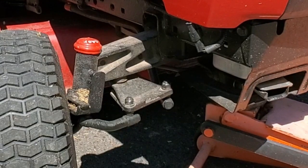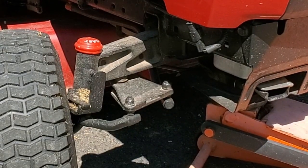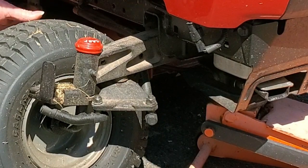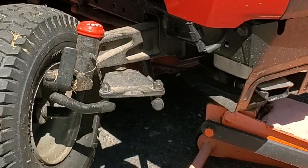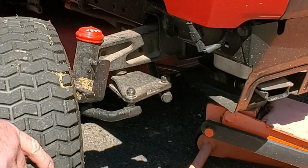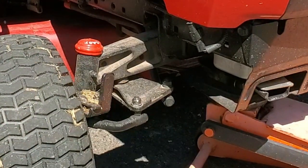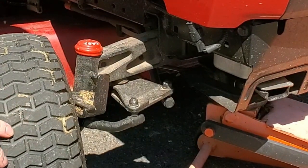This is one of Craftsman's tractors that has the tight turning radius steering. You end up with this extra piece in here — it lets the wheel turn very sharp. I remember seeing commercials for these when they were new years ago. This is a 2017 model, and they showed that you have a really tight turning radius. Well, that's a nice feature, but there's two sides to every coin.